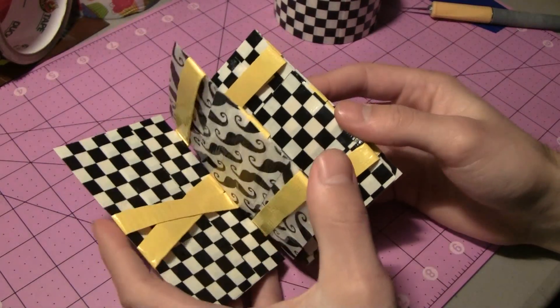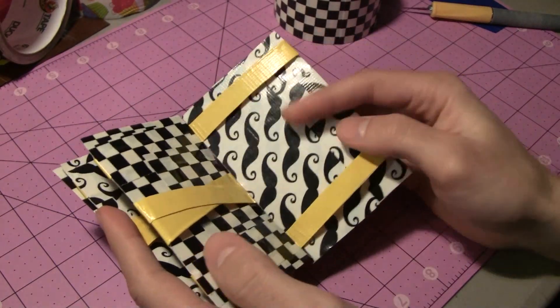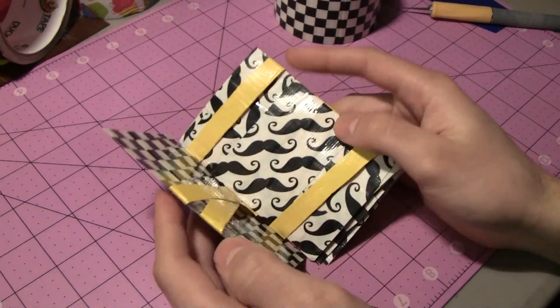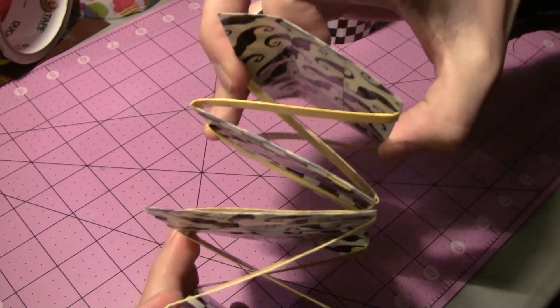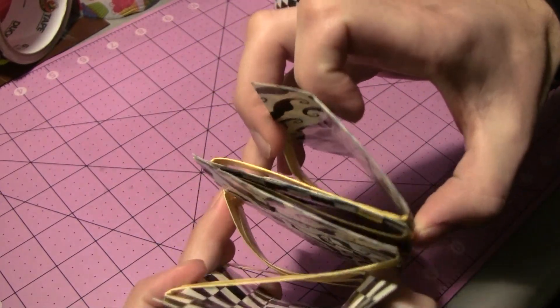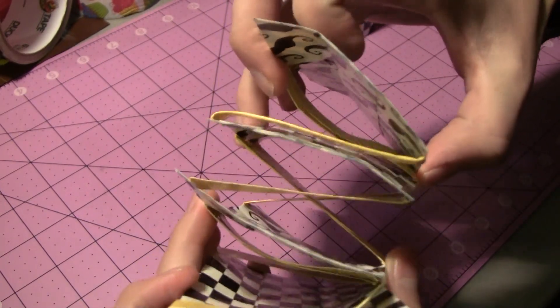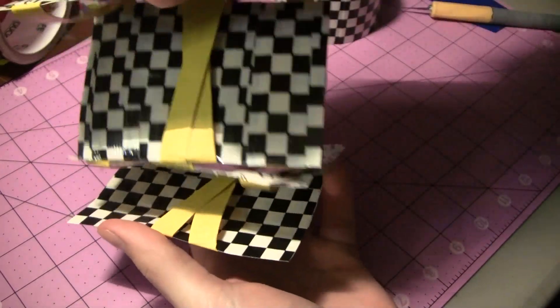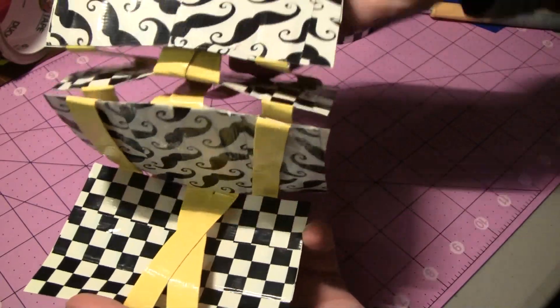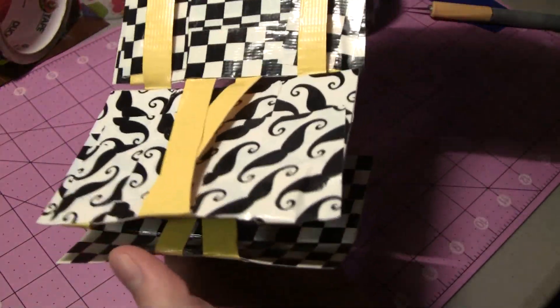I'll unfold it a bunch of times so you can see — you'll notice that all the crossing sections are on one side and all the straight parts are on the other. I kind of went back and forth a little bit so you can see all those crossing sections — pretty crazy from that angle. It looks really confusing, but it's actually not that confusing. Now I'm going to try to show you what it looks like from a Jacob's Ladder standpoint — you can kind of tell that's the way that it works.